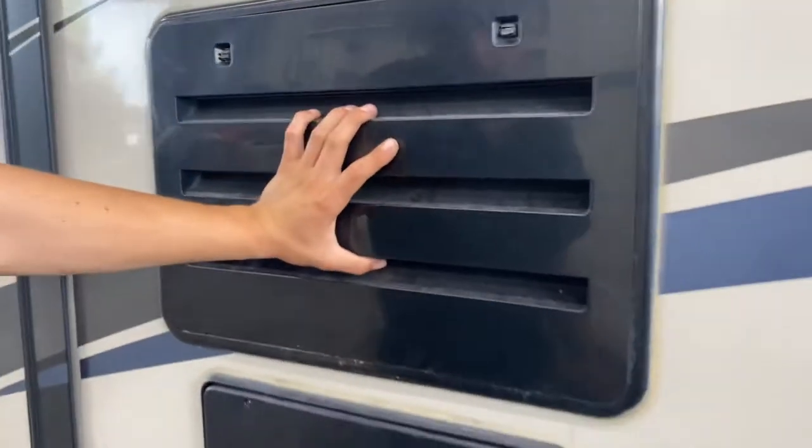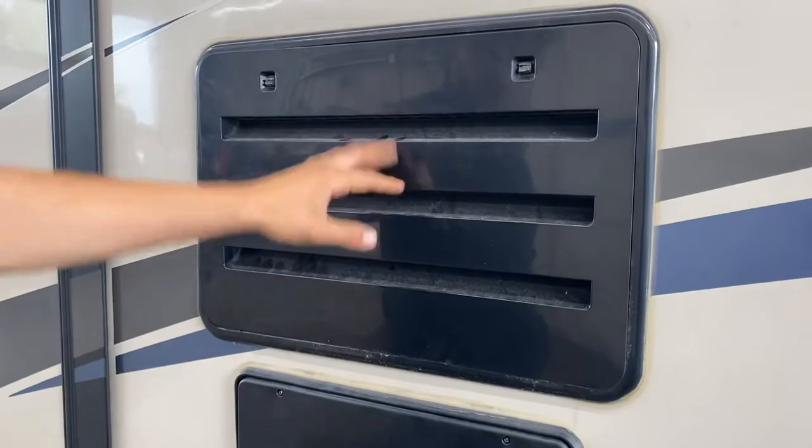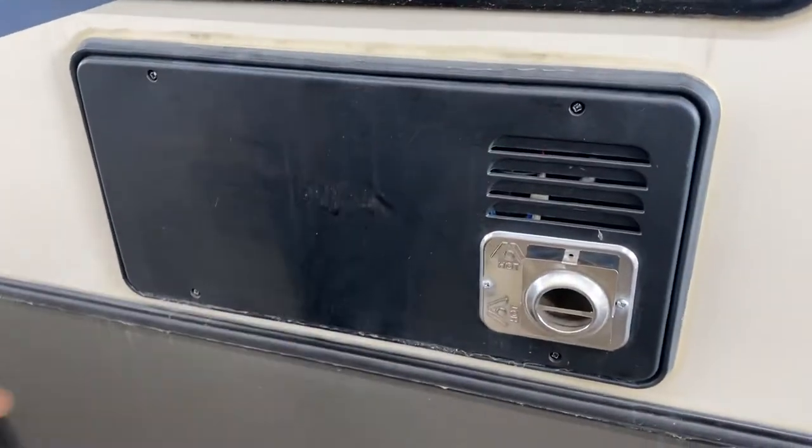Here we've got your fridge vent — it's really just a service port, nothing for you to worry about. Below that is your furnace, which does get hot, so make sure nothing's blocking that. And in the very back of the unit, there's your spare tire.